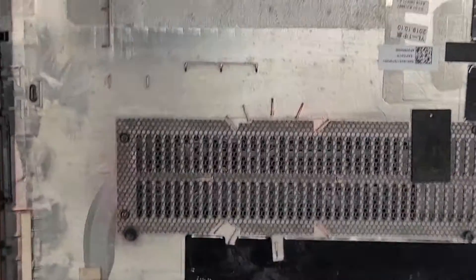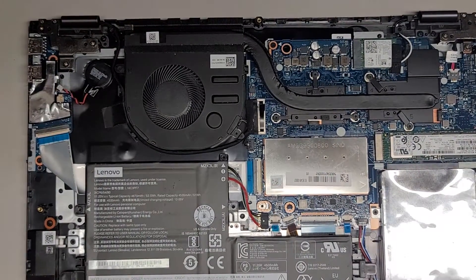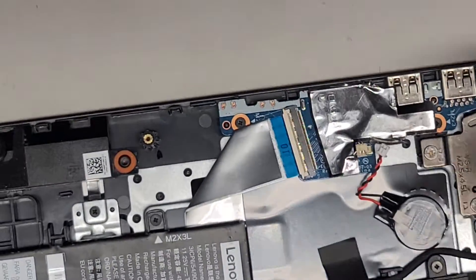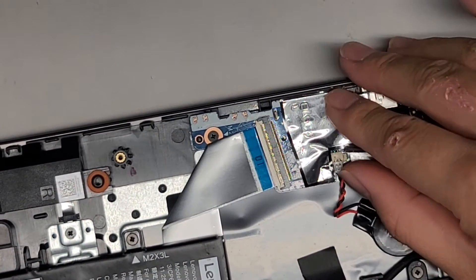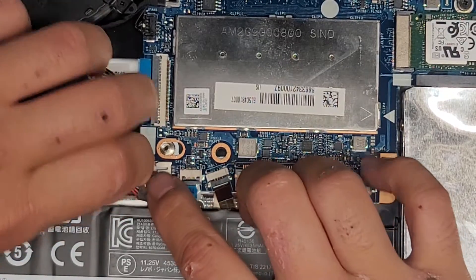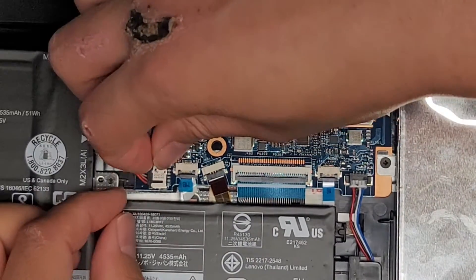I'm back. We just cleaned it up — the fan area as well. Let's go ahead now and reconnect the batteries, the BIOS CMOS battery and the regular battery. Get that connector in, pinch the two pieces together. There we go. And the main battery, same thing — line it up, get that in place, pinch the two pieces together. There we go.